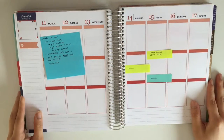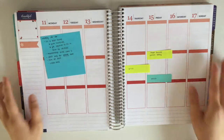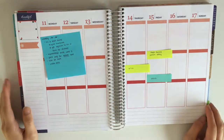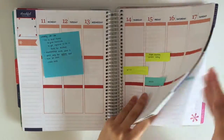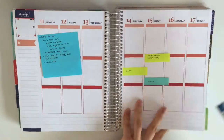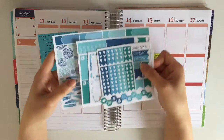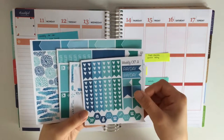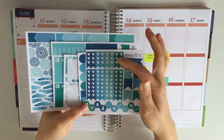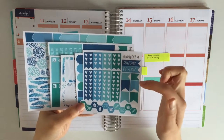The week I am planning now is from the 11th to the 17th, and the kit I will be using is from Brand Designs. I don't know why it took me so long to pull this kit out. It comes with checklists, two payday flags, and some regular flags.